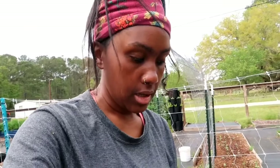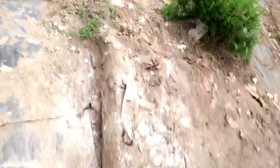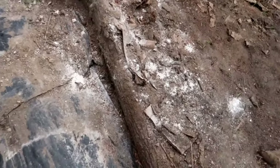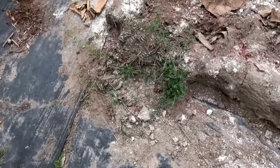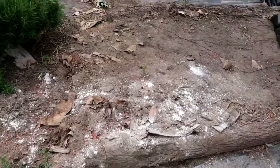The ants have been a serious problem in the log raised beds — they were actually removing soil from my beds and piling it outside, turning it into dust as they built their mounds with the soil I worked so hard on. This is one spot I already sprinkled and tried to get the soil back into the bed.